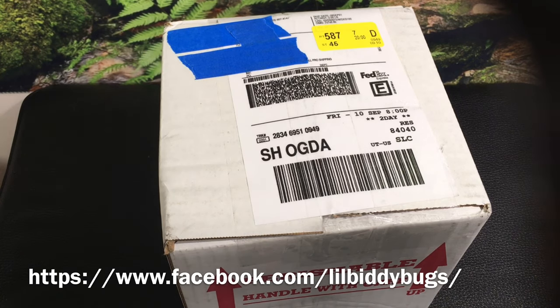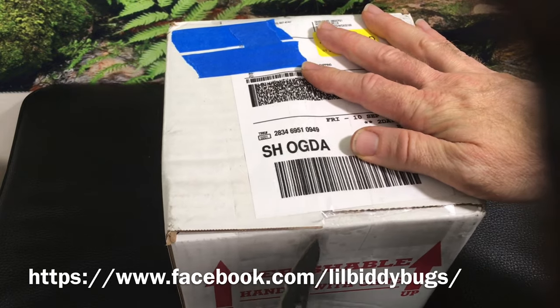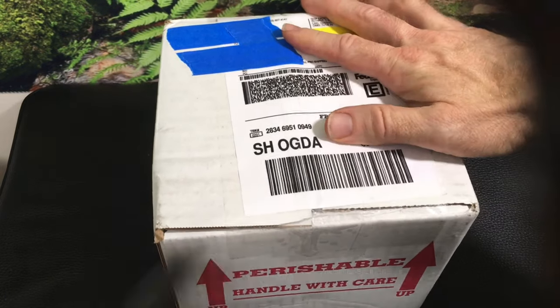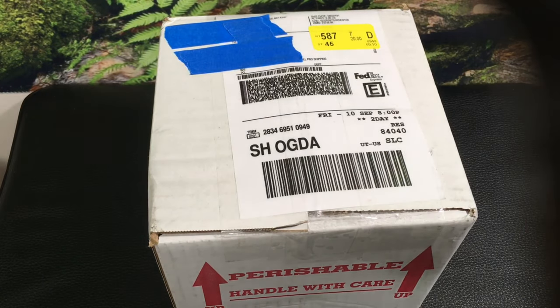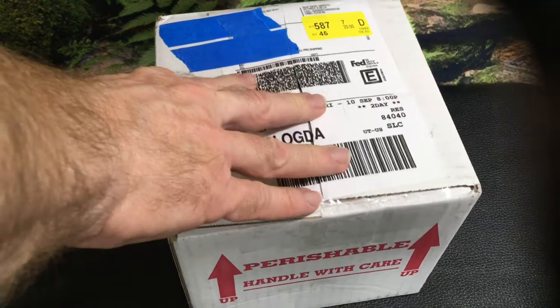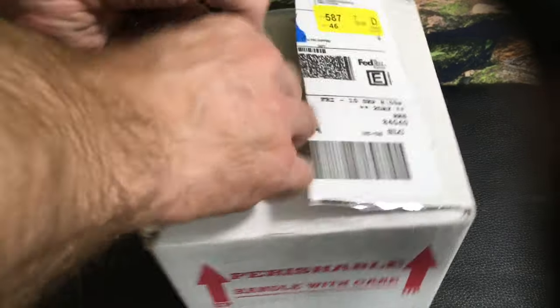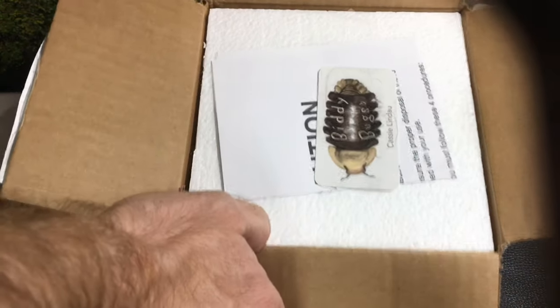Cassie at Biddybugs asked me if I wanted to — she had some extra isopods of a species that I was looking for and we ended up working out a little bit of a trade. So I am excited to open this up. Thank you Cassie for sending those.